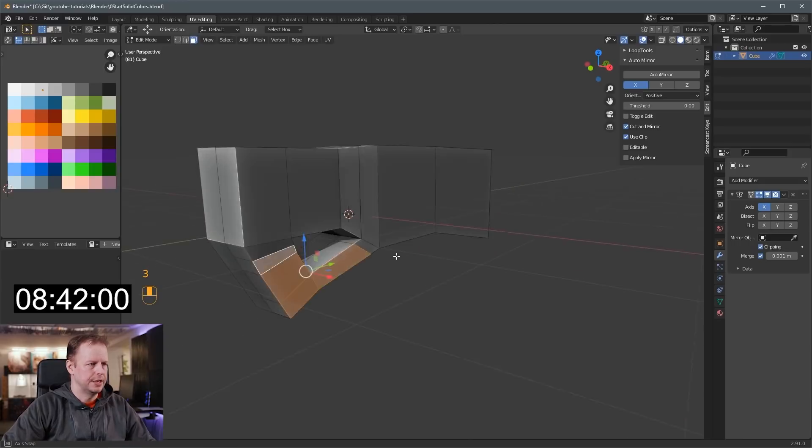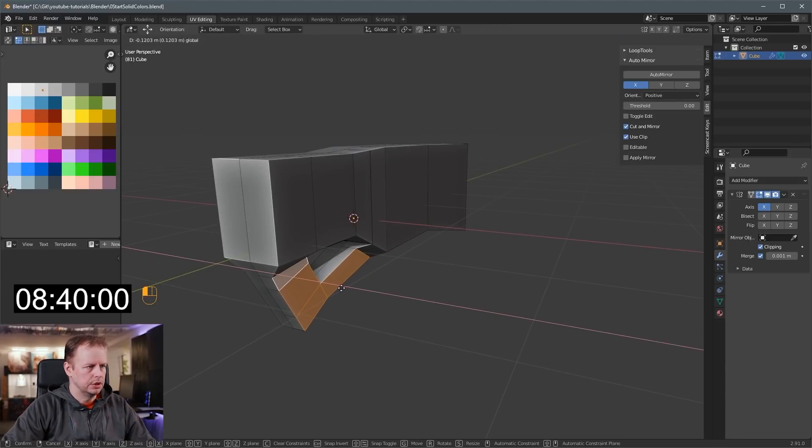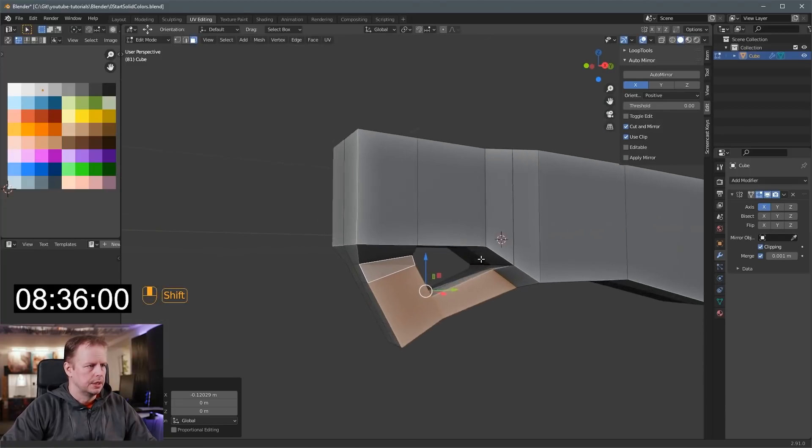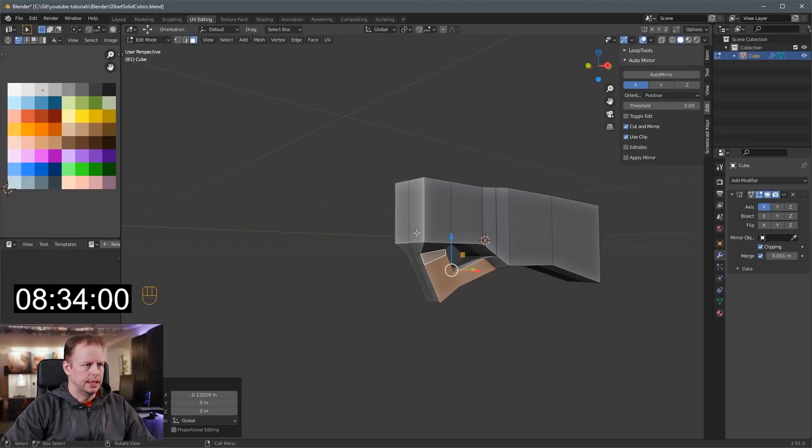Shift-select these faces and then slide it in — you need to be able to grip this thing. That's a little bit better. So that's the handle done.